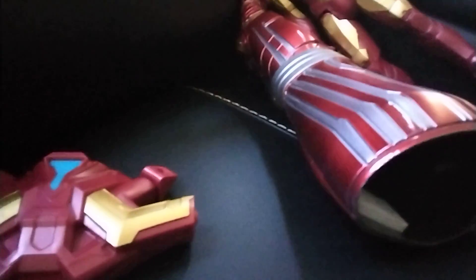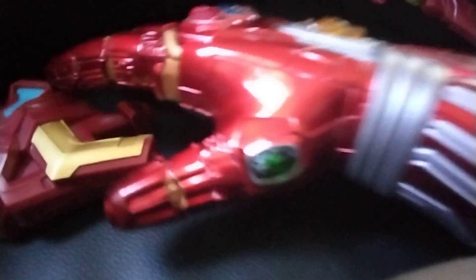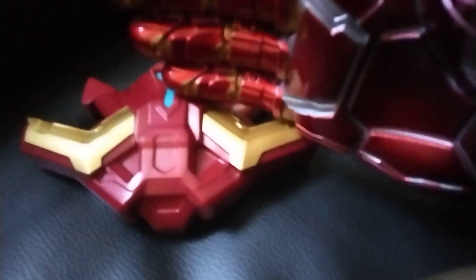I almost forgot to mention that I also got an Iron Man glove for my birthday. It's an Infinity Iron Man glove. My mom tried it and it could not glow — she thinks she messed it up.